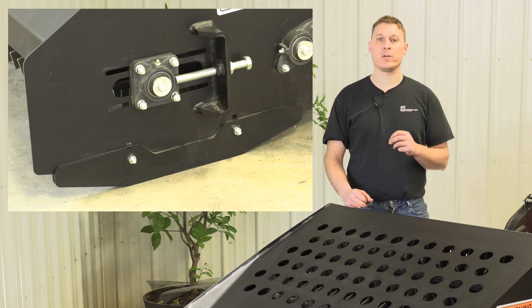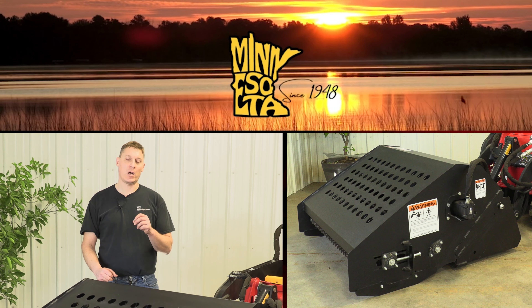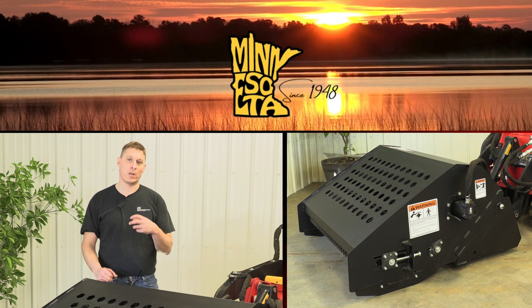The tooth spacing on each tooth bar is approximately 1.5 inches. This gives you the ability to rake material down to at least one inch in size. You can also rake material up to about the size of a softball.